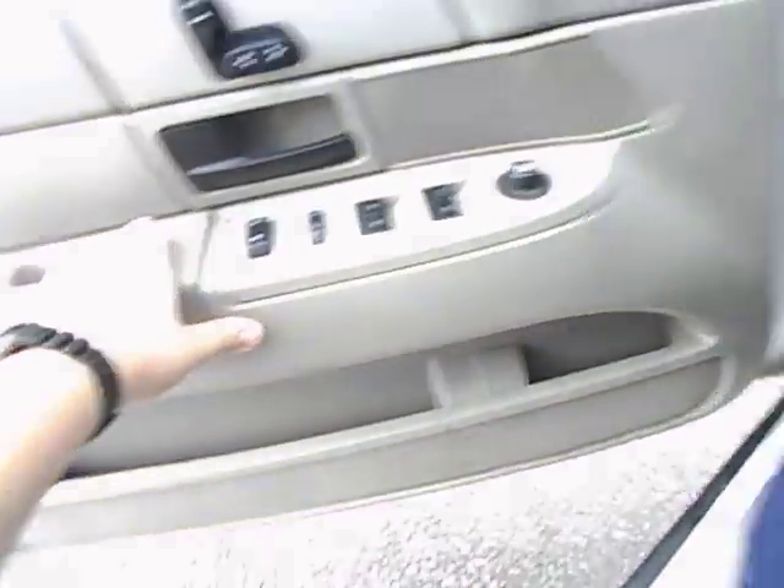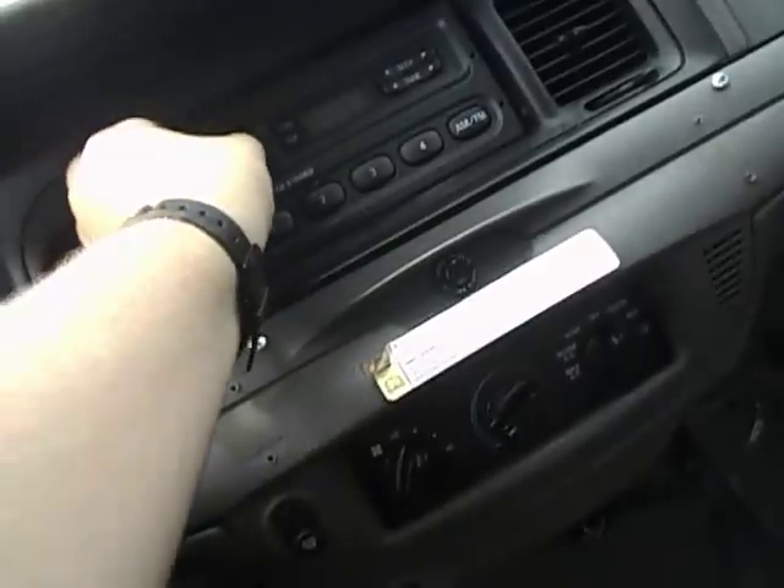Manual dimming rearview mirror. This is a dome light — that's pretty much about it for the interior. You have pedal adjustment down there. Over here, this is for the pedal adjustments. Alright, that's pretty much about it. It's gonna shut it off.